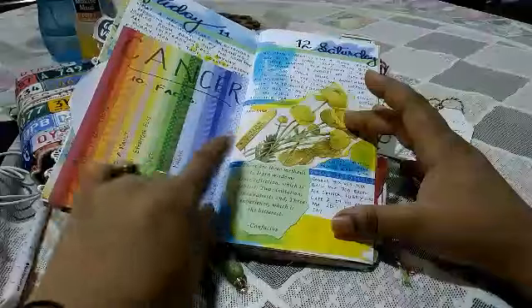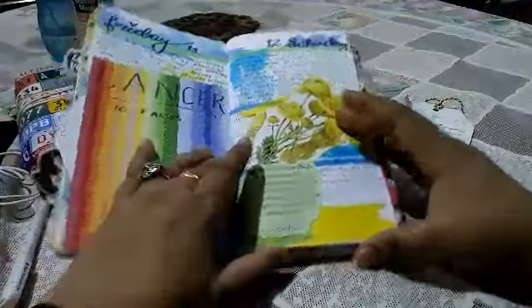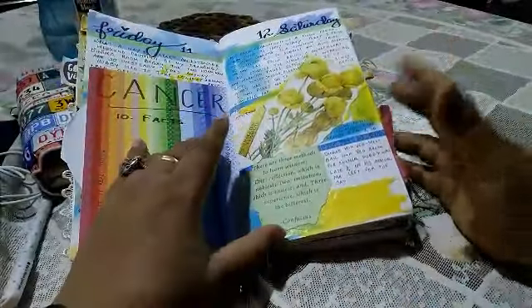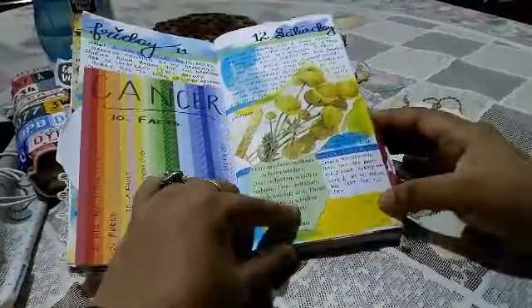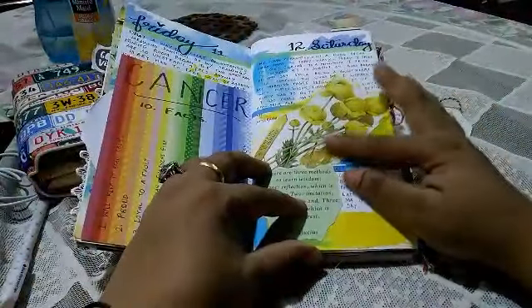On this page I didn't do much — I just wrote ten facts about my sun sign or zodiac sign. This page is once again yellow, which was speaking to me. I've used a little bit of distress stains, and this is actually a tissue paper bit that I also used on the cover.